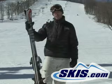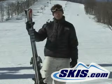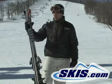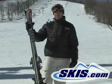Strictly going to be a good groomer carving ski. Very easy to initiate turns. It's got a lot of speed if you want to just let it go. Otherwise, if you just want to cruise, it's very easy turning.